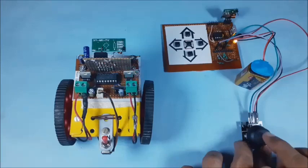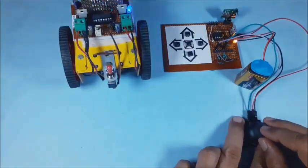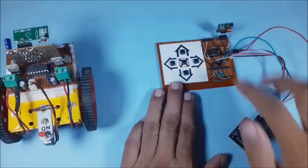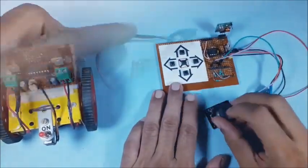Now switch on both the circuit boards. Then quick test the small robot using the joystick in all directions. The main circuit for using joystick is simple and smaller. This is the circuit board for the transmitter using joystick.